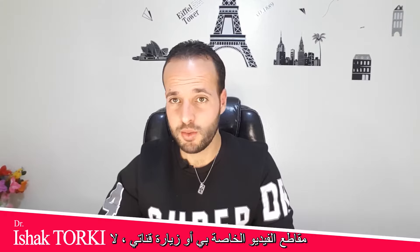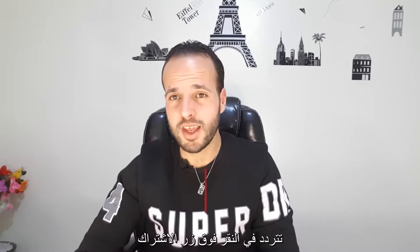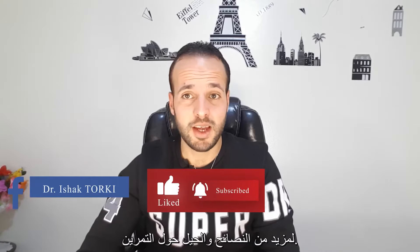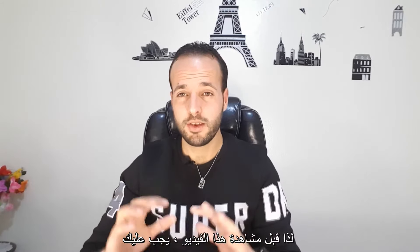If this is your first time watching my videos or visiting my channel, don't hesitate — click the subscribe button for more tips and tricks about exercise, health, physical therapy, diet, and everything related to fitness.